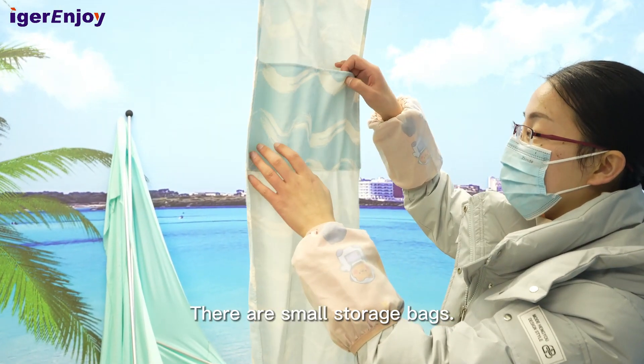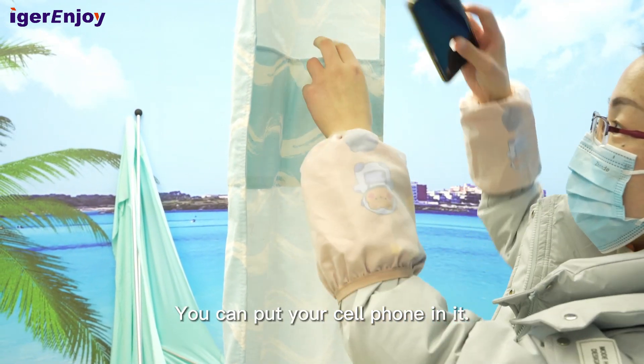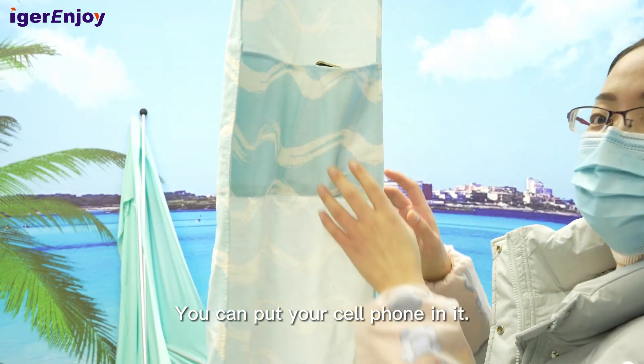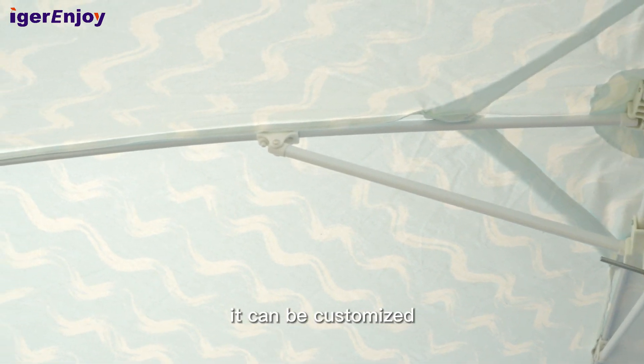There are small storage bags — you can put your cell phone in them. These ribs can be made through folding ribs; they can be customized.